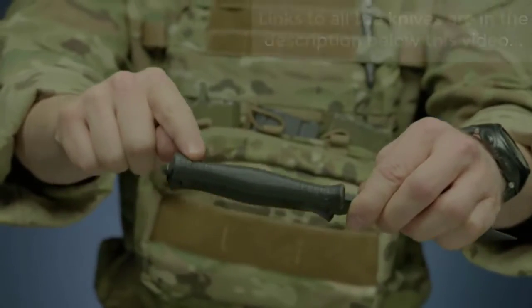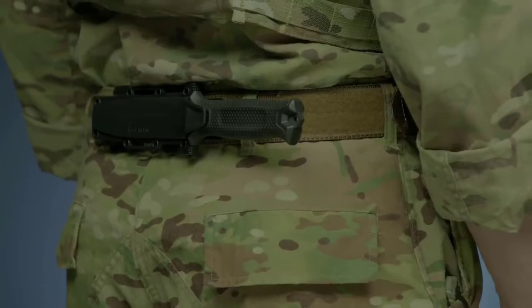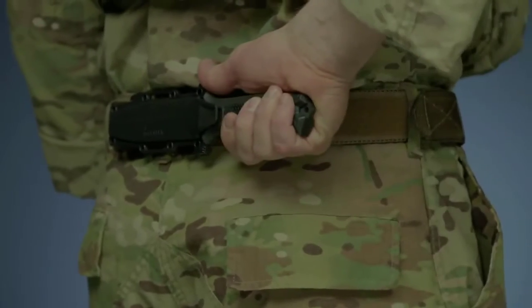The knife's handle has a rubber overmold engineered with a diamond texture for superior grip in all conditions. The modular sheath has snapped-together components that allow you to mount the knife in multiple ways, using MOLLE or vertically or horizontally on a standard tactical belt.